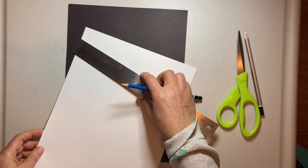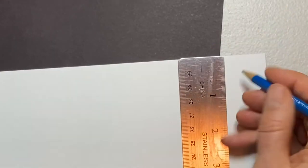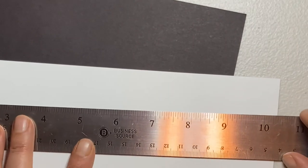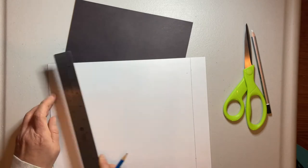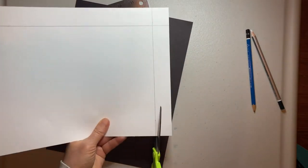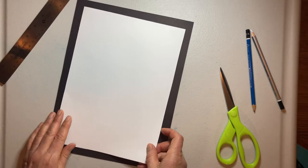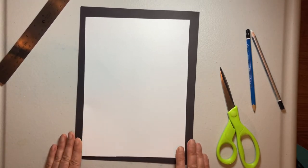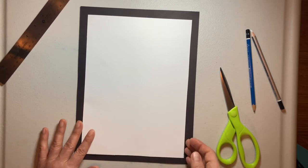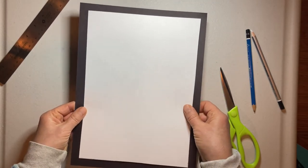We're just going to measure roughly an inch or so. So there we have a cozy little frame for our picture. This will help, especially if you're using regular thin photocopy paper — it will help stabilize your picture when you're hanging it up or putting it on a wall or on your window.